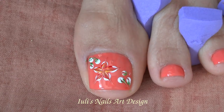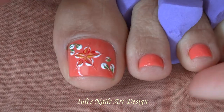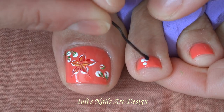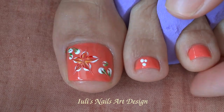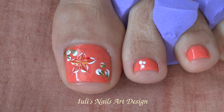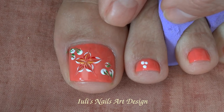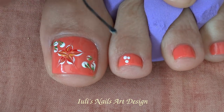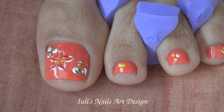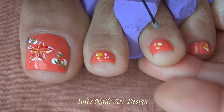That's it! On the tiny toes, what you can do is use the same dotting tool — take the white and make three tiny dots closer to each other. Then you can take the yellow, put a dot of yellow on the cardboard, dip it in the yellow, and it will be a dot in a dot. We can do the same thing with white and green.